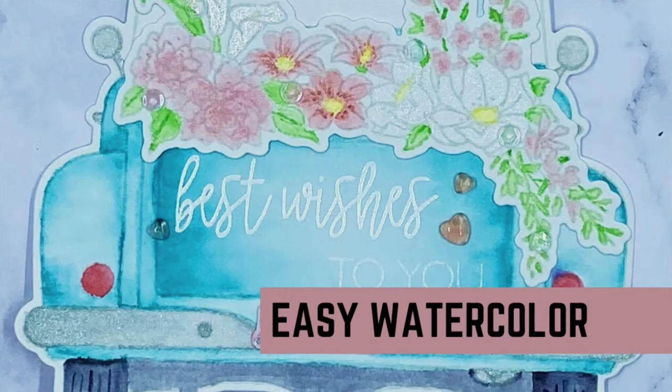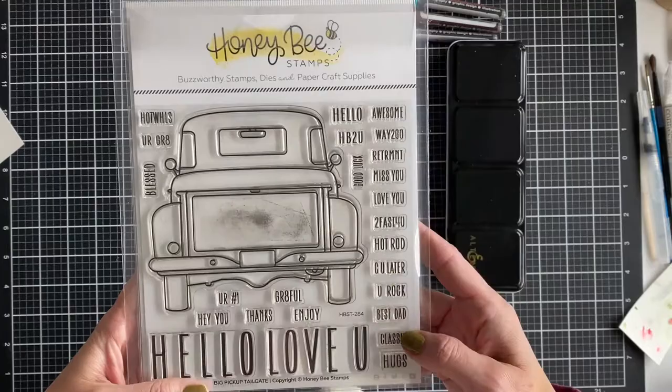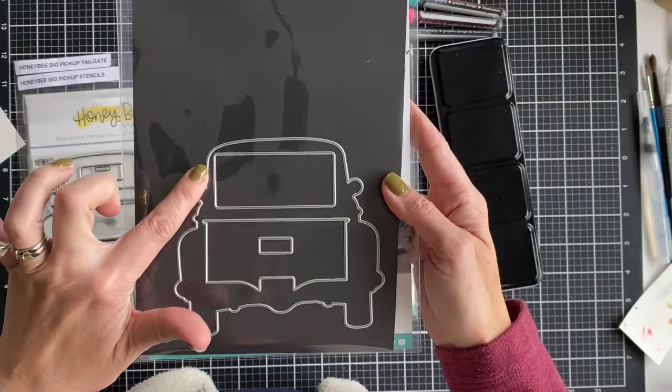Hey guys, I'm back today with some easy watercolor and a new stamp set. I'm going to start with the items that you need. The big pickup from Honey Bee Stamps is going to be the outline of my watercolor. I use jellyfish ink from Lawn Fawn to stamp that on some watercolor paper, and I use the die that comes with it to cut it out in the shape of this little car.